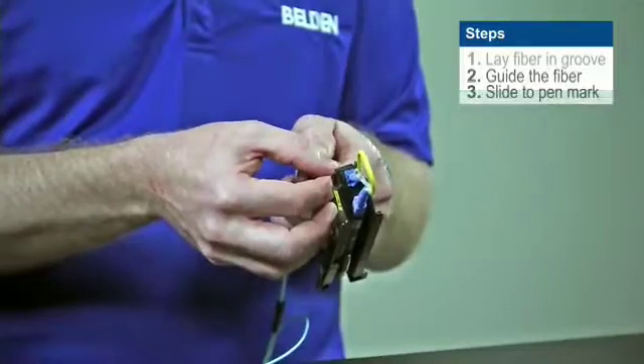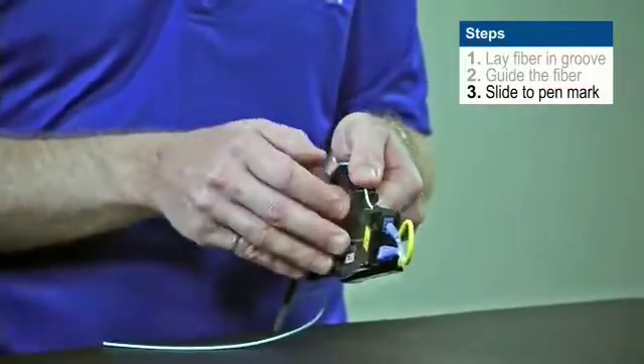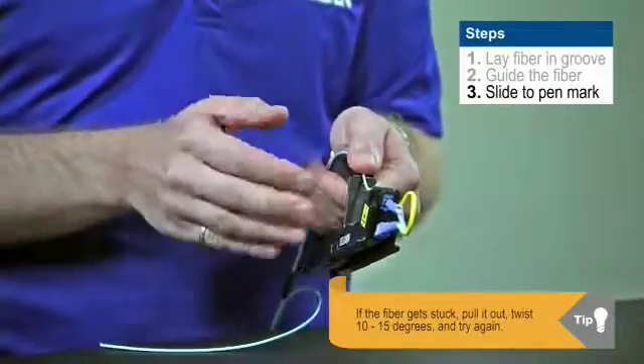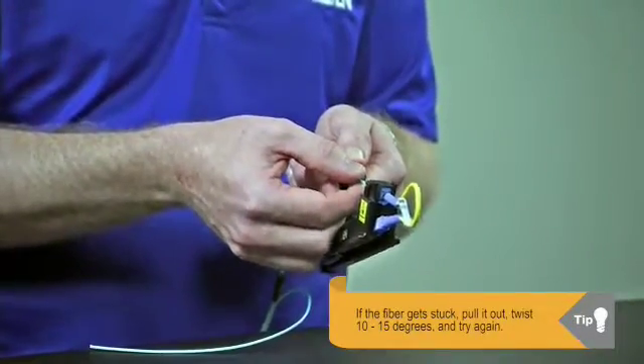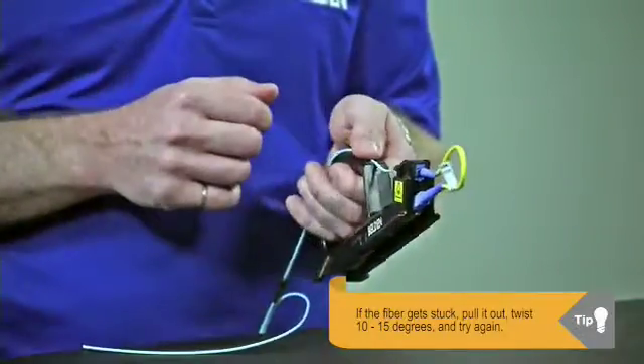I can slide it forward using my thumb until the black mark — that pen mark we just put on — aligns with the back of the connector. If that pen mark's not aligned, if we're coming up a little bit short and you feel like you're bumping into something, simply pull the fiber out a couple millimeters, give it a 10-15 degree twist and try to go back in again.